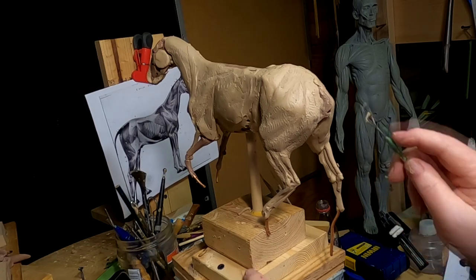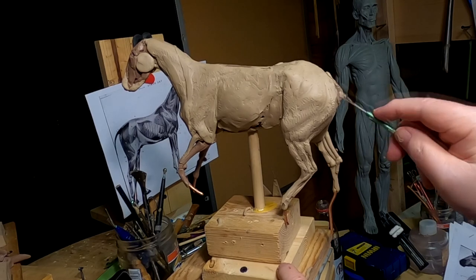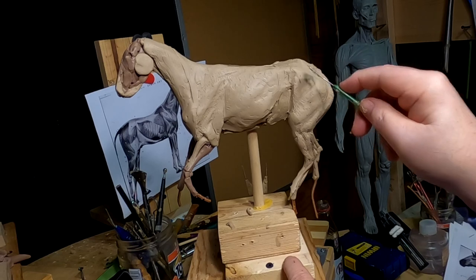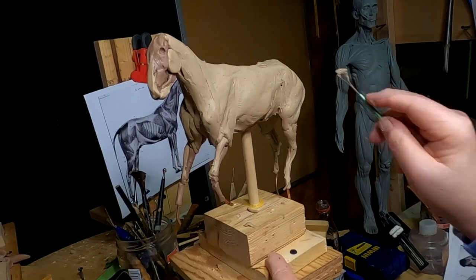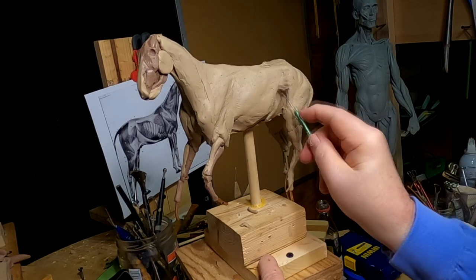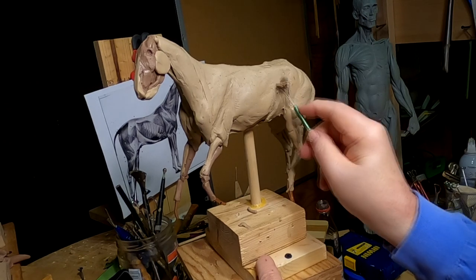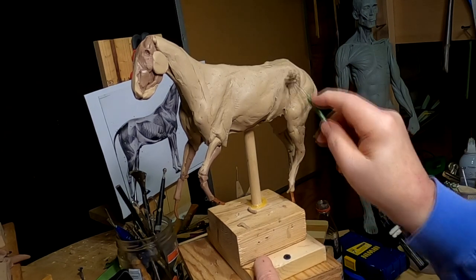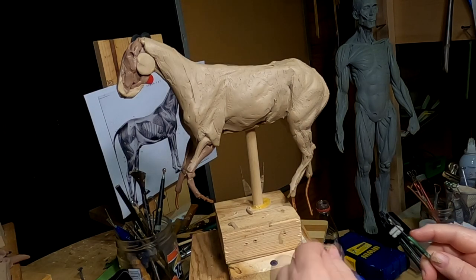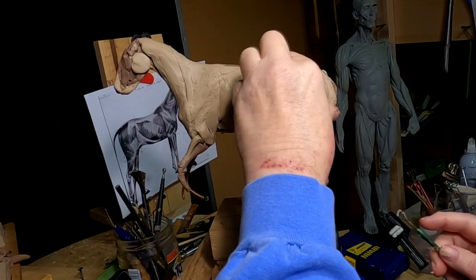I'll add the tails to the horses as the last thing I do, because if I do it now I don't know how the tails are going to be in the final design, and I'd end up tearing them apart and doing them over again. You have to do things in steps — tails and mane are part of that last final step that ties everything in.